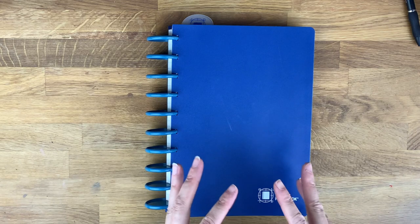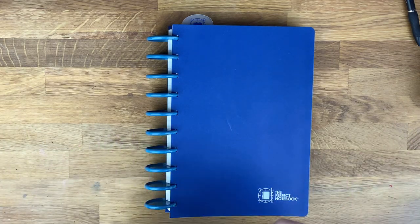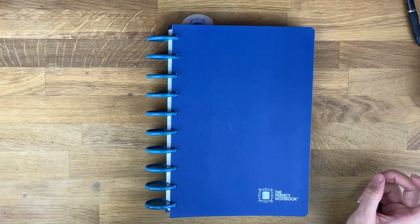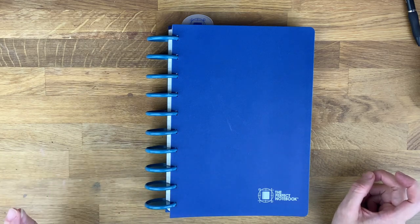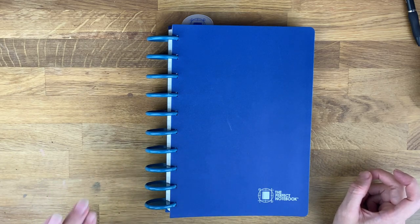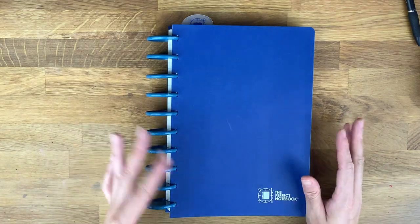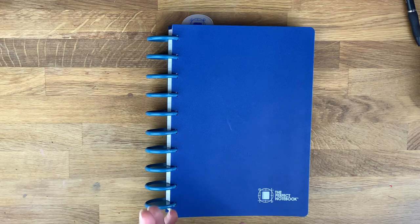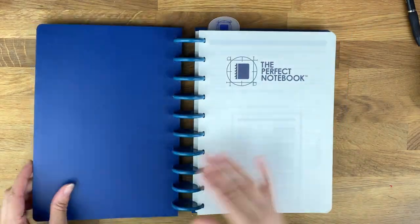The Perfect Notebook costs $34. You get daily task pages — 40 sheets, which equals 80 pages — big blocks, which I'll explain, 10 sheets, 20 pages, two rulers, and note pages — also 40 sheets, 80 pages.